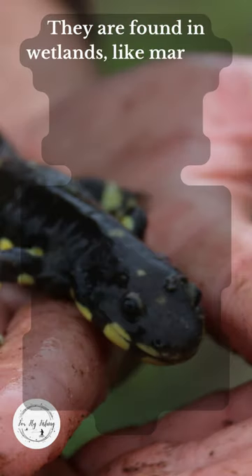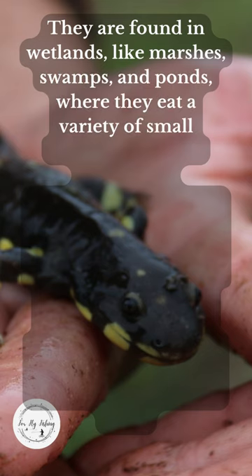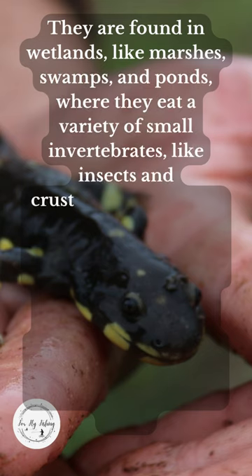They are found in wetlands like marshes, swamps, and ponds, where they eat a variety of small invertebrates like insects and crustaceans.